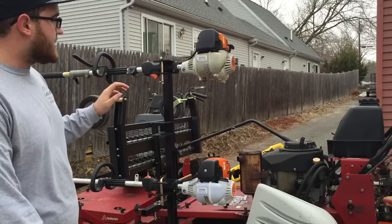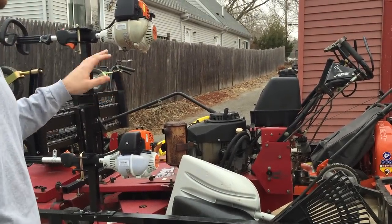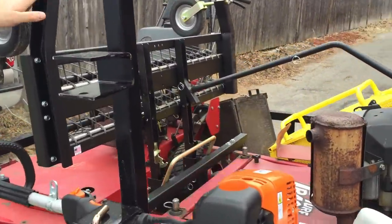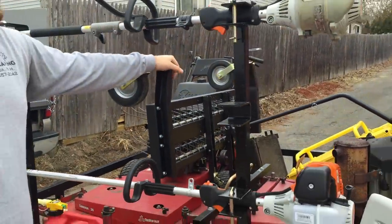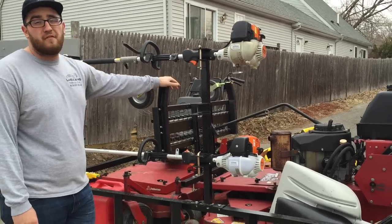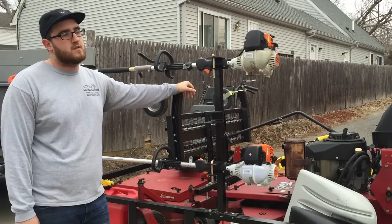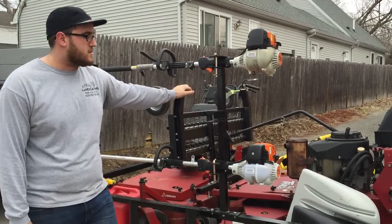Here we have the 52-inch Turf Tracer HP by Exmark. It's a hydrostatic mower, just serviced. We just put on a brand new thatcher unit for it, so it'll save you time and money. This is probably the best piece of equipment you can buy if you do spring cleanups. It drops down and fits with any zero-turn, walk behind, or rider. It was over $700, but it's definitely worth the money — you go from four or five hours of thatching by hand to having one guy take care of it in 15 minutes without breaking a sweat.